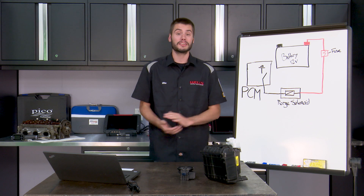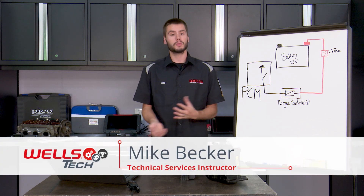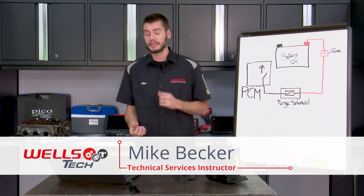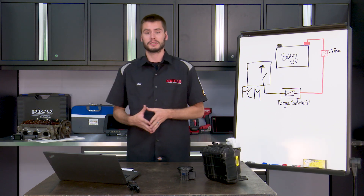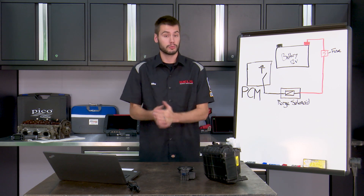Hey, welcome everyone into the Wells Tech Garage for this month's episode of TechConnect. Thank you for joining me today. This one should be short and sweet — I have a couple of comments I want to talk about, and I want to cover the Wells Tech t-shirt giveaway question, and that should wrap it up for today.